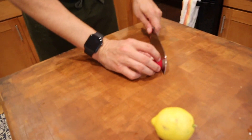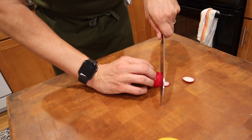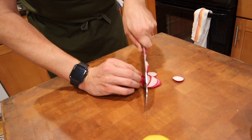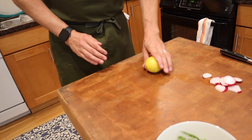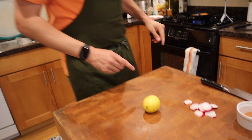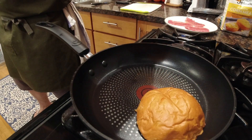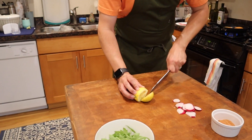Next part, we're just gonna slice up a little bit of radish — I like to do little thin slices. Okay, that's done. Roll out a little lemon for the salad, do a quick little check on that. This is so good, I can't wait. I'm gonna add a little bit of lemon.